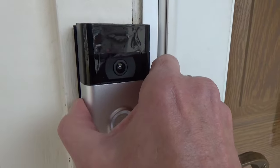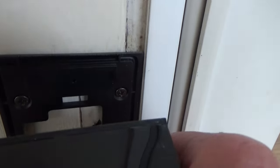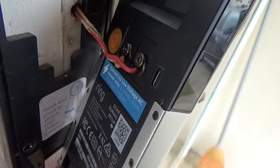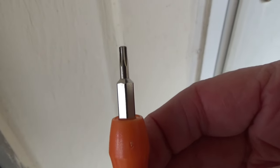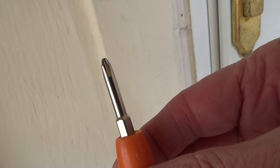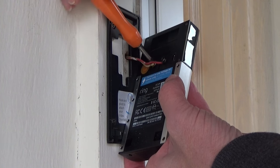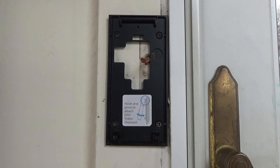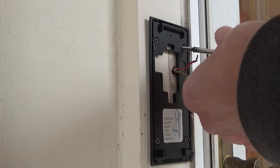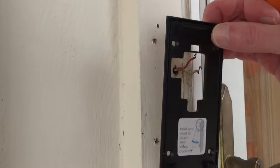I can just pull the doorbell out away from the wall, pull the wires out a little bit, and then take the wires off the terminals on the back of the doorbell. That takes the Phillips head, so I'm going to turn this bit around with the Phillips head sticking out. Now I'm going to remove the four screws holding the base plate onto the wall — these are also Phillips head screws. We've got the plate off.